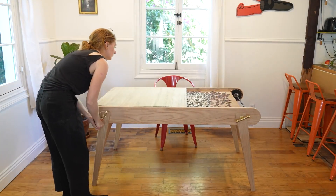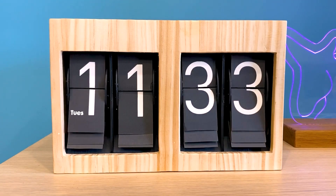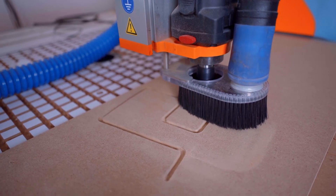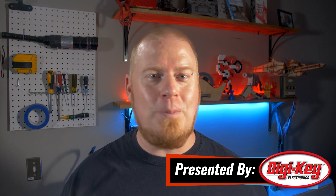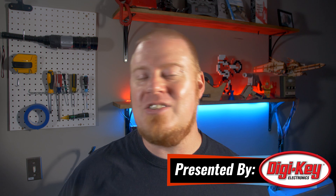This week on Maker Update: a rolltop puzzle table, 4D printed robots, a split flat flip clock, dichroic lamps, CNC versus laser deathmatches, and how to make your design a little less dumb. Hello and welcome back to Maker Update. I'm Tyler Weingarner and I hope you've been doing great. We've got a jam-packed show full of great projects, tips, and news, so let's not waste any time getting into the project of the week.